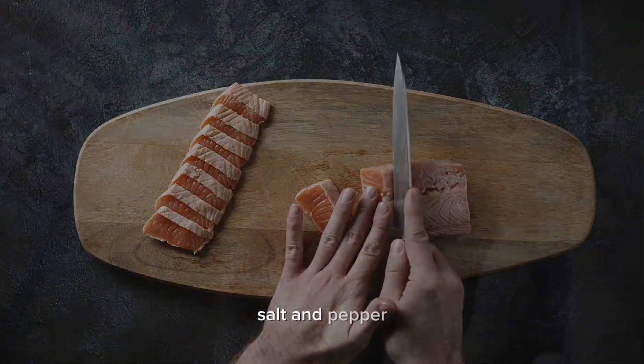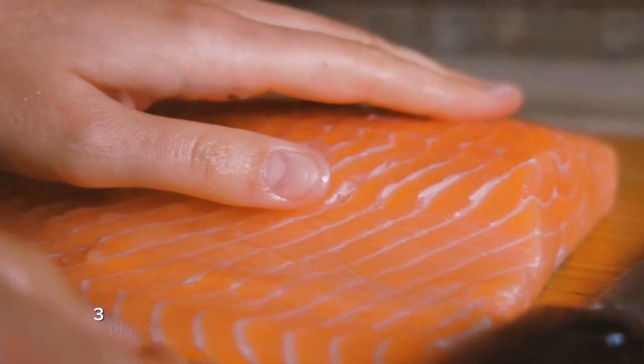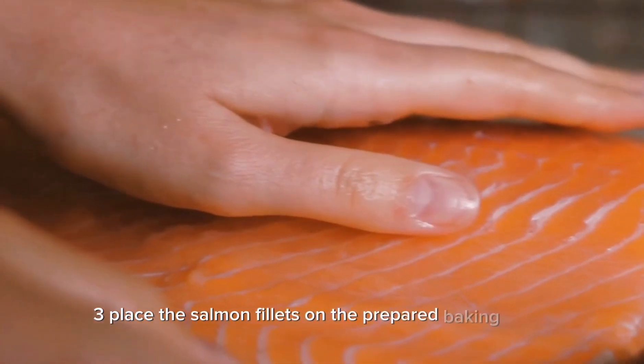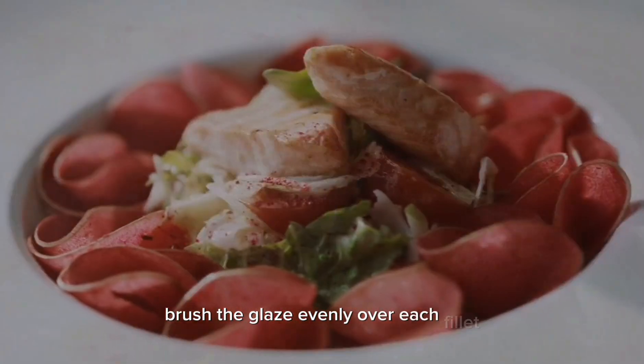Add salt and pepper, taste the glaze, and adjust the seasonings according to your preference. Three — place the salmon fillets on the prepared baking sheet skin side down if they have skin, and brush the glaze evenly over each fillet, making sure to coat them well.